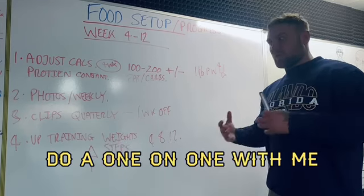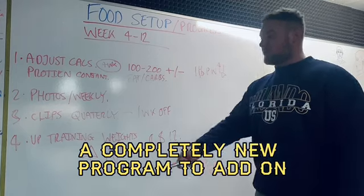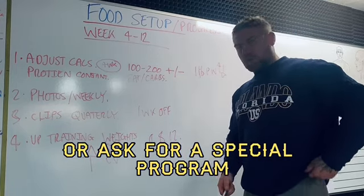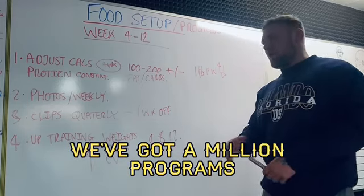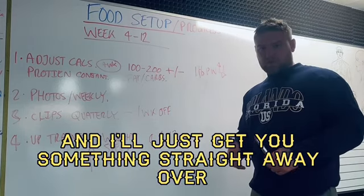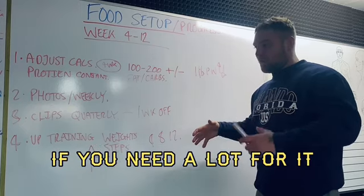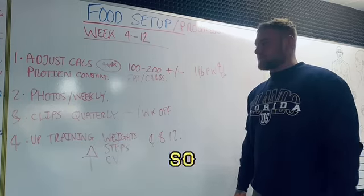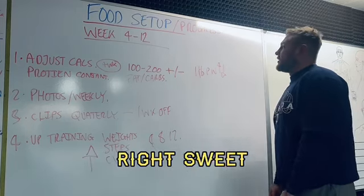Or do a one-on-one with me and I can show you around a completely new program to add on, or ask for a special program — for example an extra chest and tricep day. We've got a million programs. If it's a quick one it won't be charged; if you need a lot it'll be a one-on-one charge, which is cheap enough anyway.